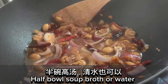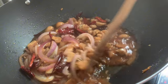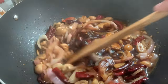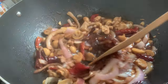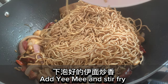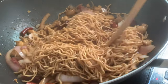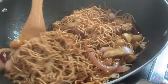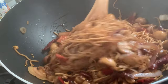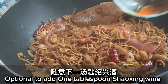Add half a bowl of soup broth or water. Add dark soy sauce for color. Add the yumi and stir fry. Optionally add 1 tablespoon of Shaoxing wine.